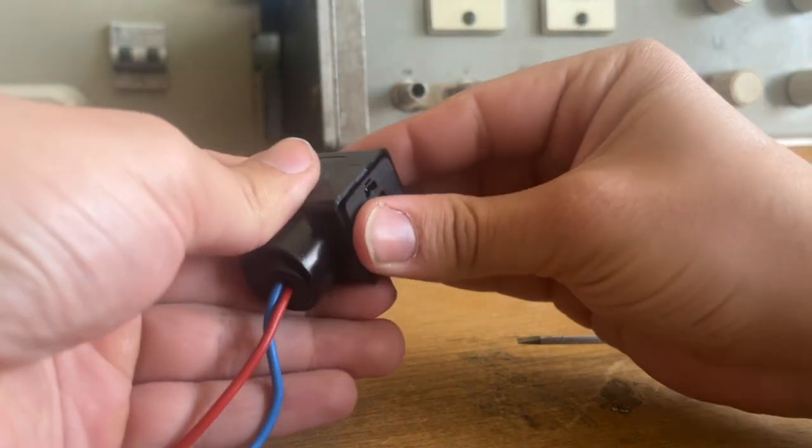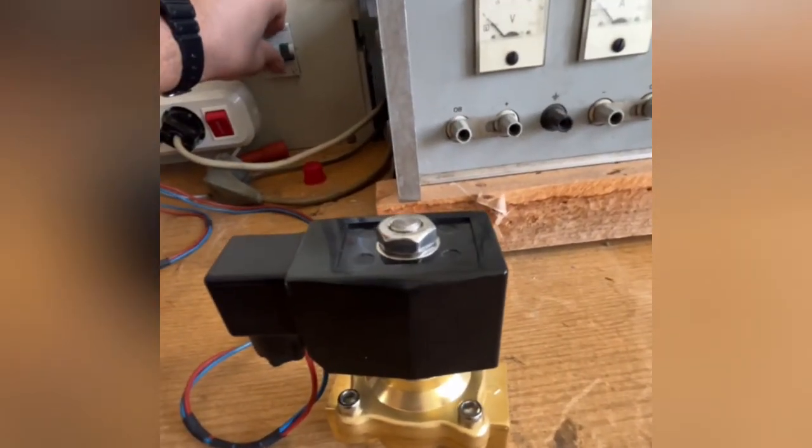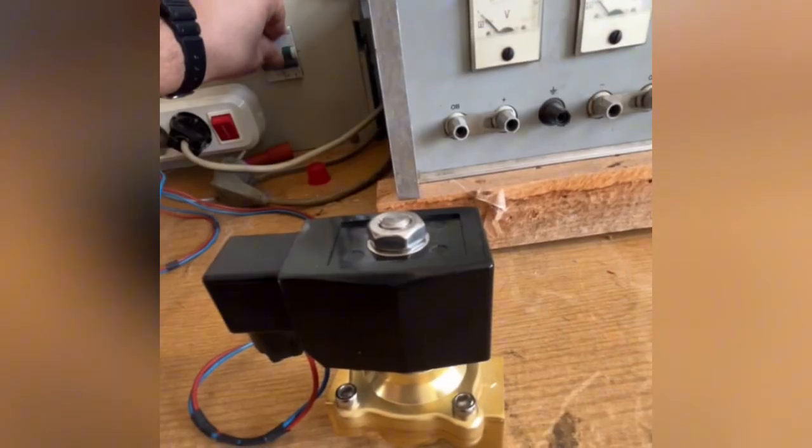Now comes the exciting part — let's power it up. I'm applying 24 volts DC to the coil. Listen closely. That click you hear is the solenoid pulling the plunger up, allowing fluid to pass through. This is the distinct sound of a solenoid valve in action. When we cut the power, it immediately closes back.